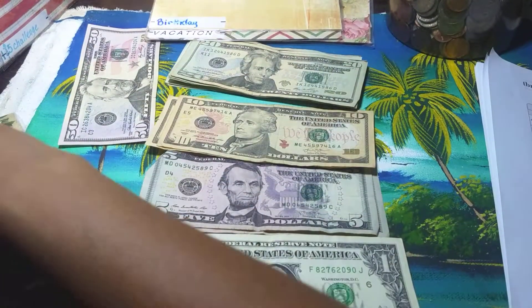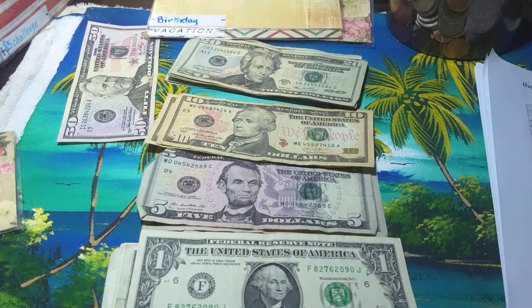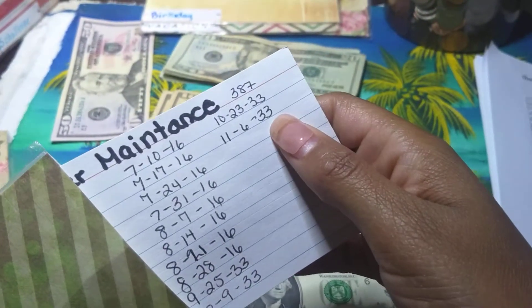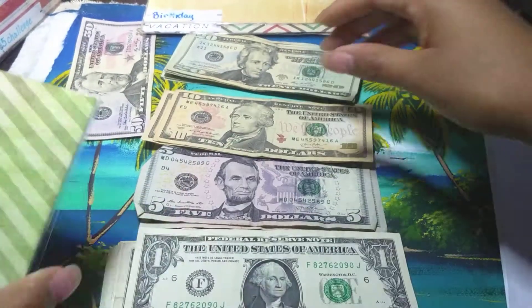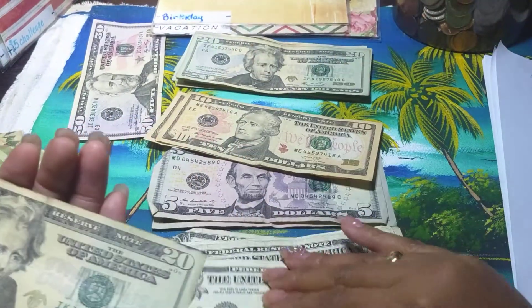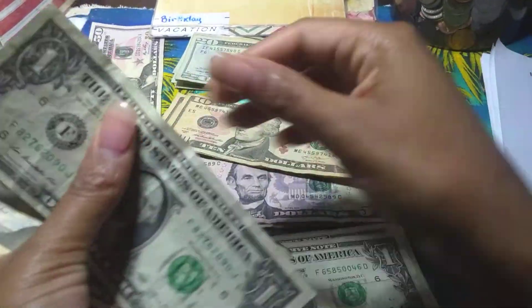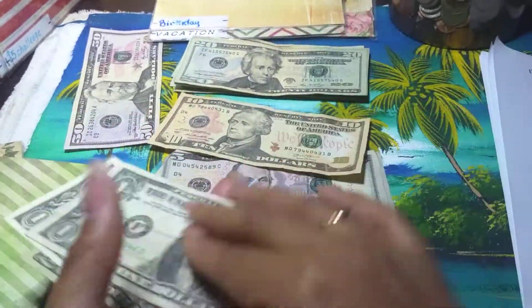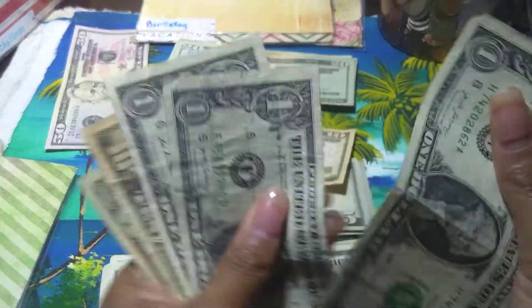Car maintenance is going to get $33. I placed it here — $33. Counting: 30, 31, 32, 33 — $33.